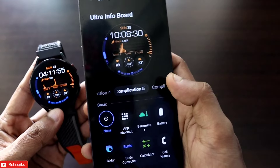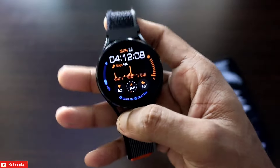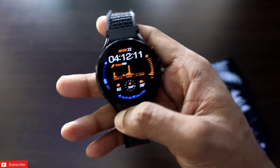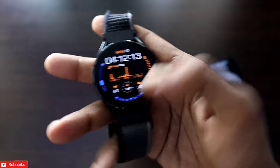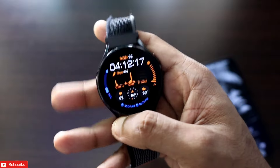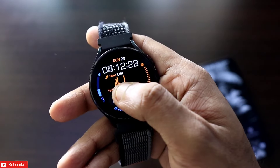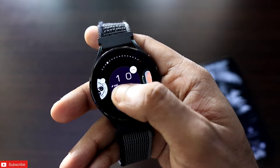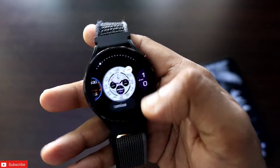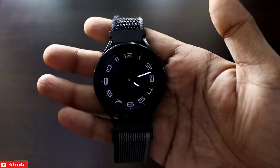That's it, guys. I just wanted to show you how you can download the Galaxy Watch 7 and Ultra watch faces on any Samsung Galaxy watch or WearOS watches. I hope you liked this video. If you did, don't forget to like and subscribe to my channel and hit that bell notification, because I will be making more videos like this. Thank you guys, have a great day!